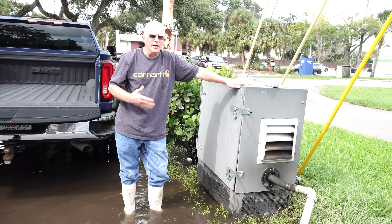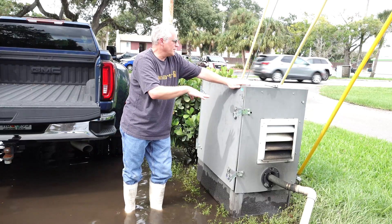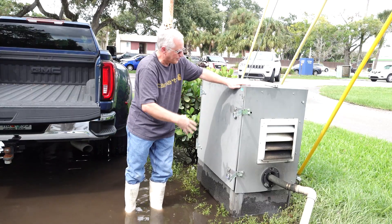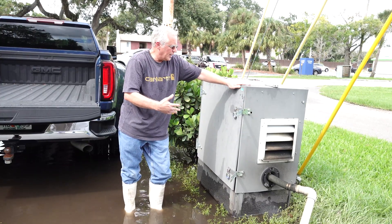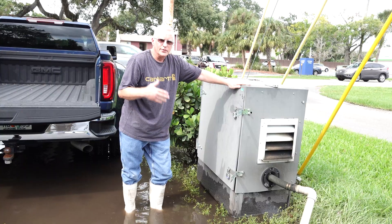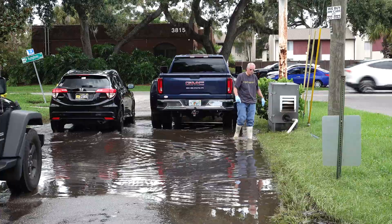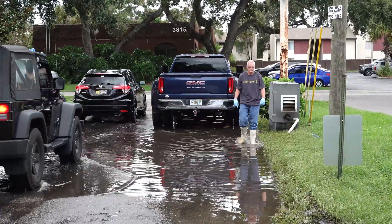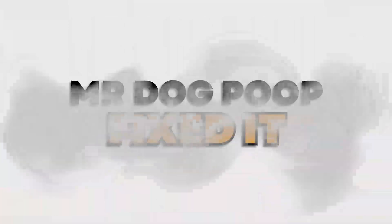The problem we had previously was it was detecting carbon monoxide inside the box. Even though we have vents, it's just too much carbon monoxide and it was shutting down. So we bagged it and it seems to be working — you can see it is now pumping water out of the rig.